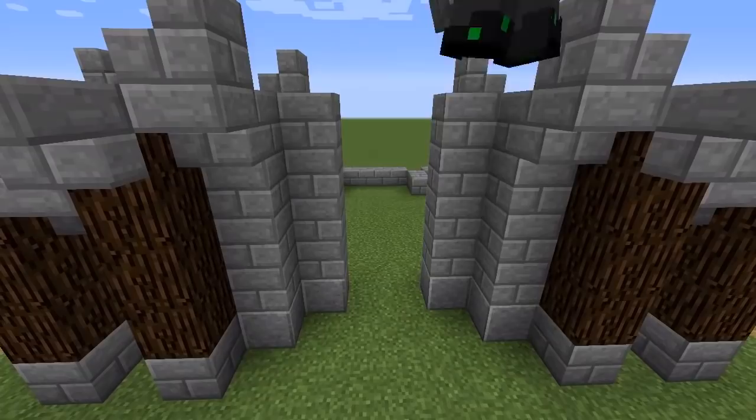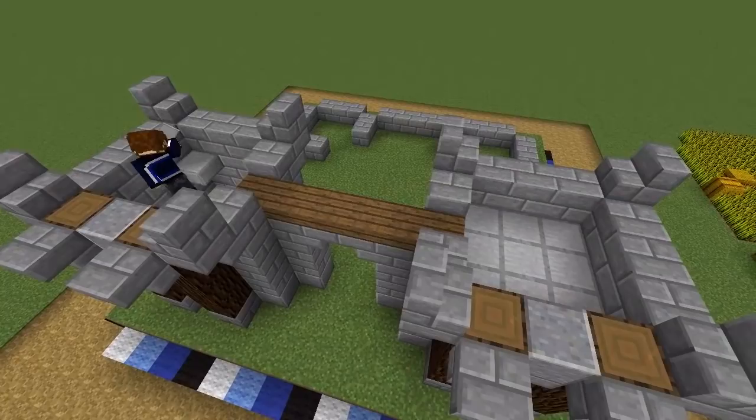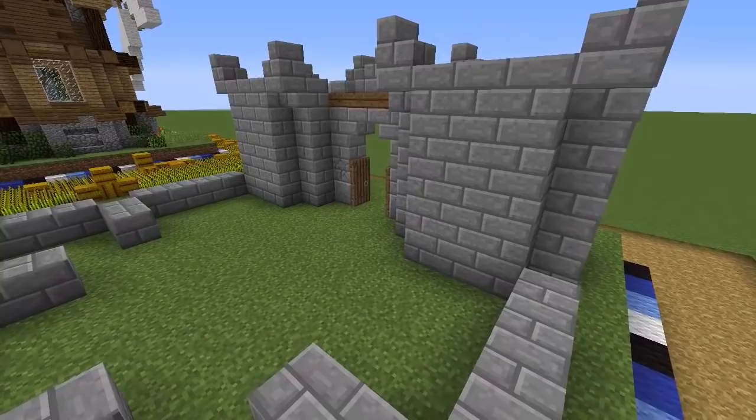Build two pillars either side of the main entrance connecting them with stairs, leaving room for a double door. Then lay spruce wood slabs flat across the top of the doorway connecting the towers and add stone slabs in the tops of the towers. We're going to add an access ladder to one of them later, but leave the other one sealed off. Then add an archway over the doorway using stone brick stairs so that the wooden slabs are concealed except for this central detail, and add a spruce double door for that castle vibe.